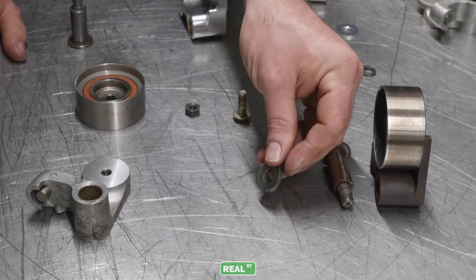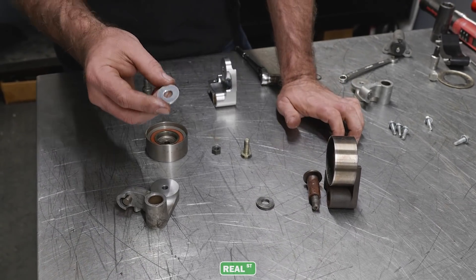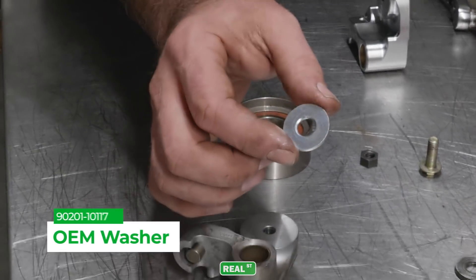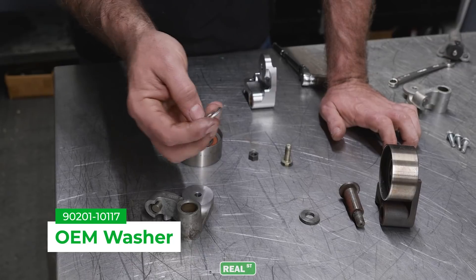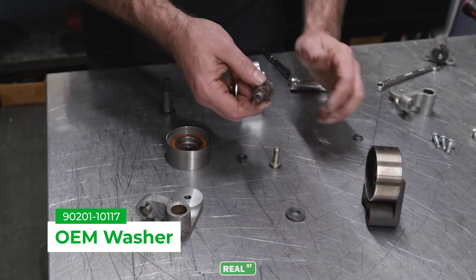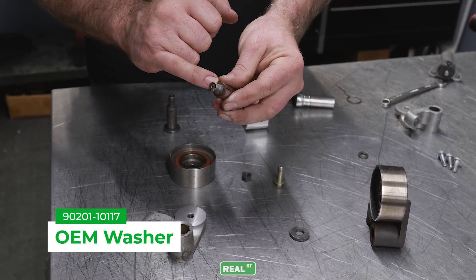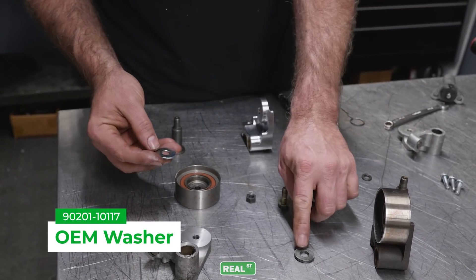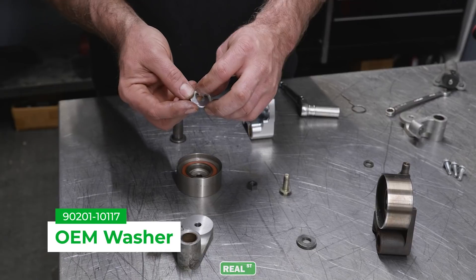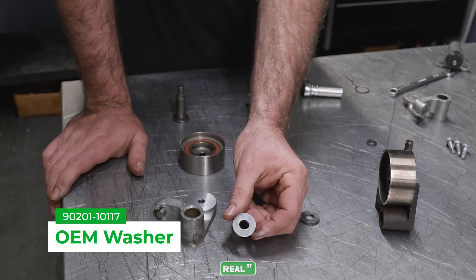This is the incorrect washer. The OEM Toyota washer — this is the only washer like it on the car — is chamfered on the ID hole. The reason they do that is if you over-torque this piece of hardware and it starts to pull the neck out, it doesn't bottom in a common washer; it actually has a bevel to compensate for that. So take a real good look at this washer and make sure you're using the OEM washer.